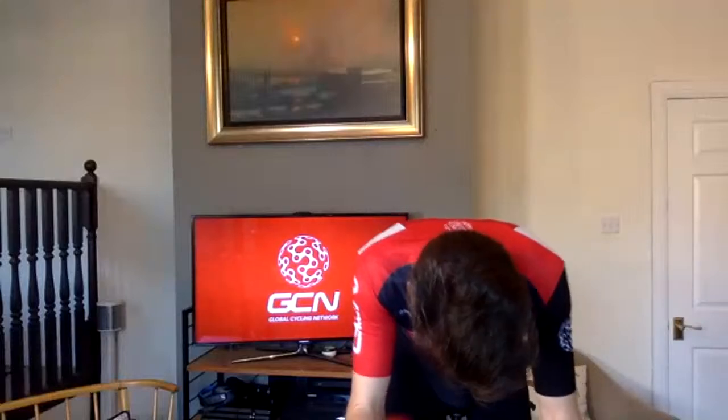30 seconds until the third surge. Five, four, three, two, one. Not too out of breath to talk too much now. Ten seconds. Three, two, one, and surge. And back to tempo.